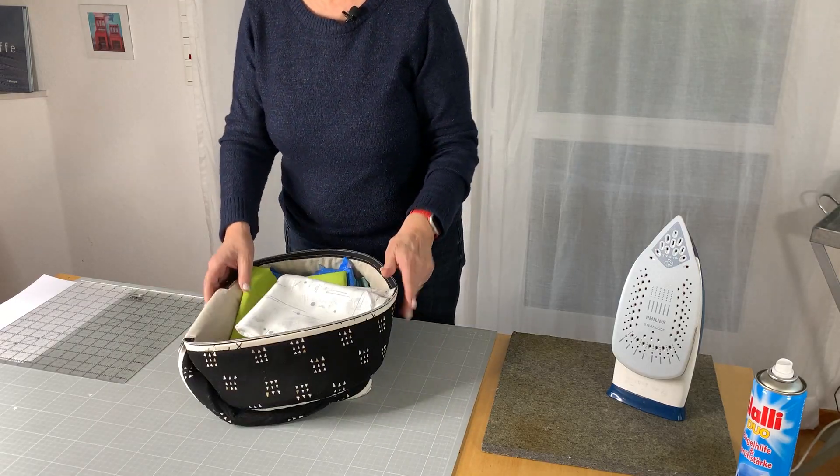Why is this so important? For our blocks we have very long edges cut on the bias. Bias edges tend to stretch. So to ensure accurate seams later, we have to lock those bias edges a bit by pre-starching all fabrics.